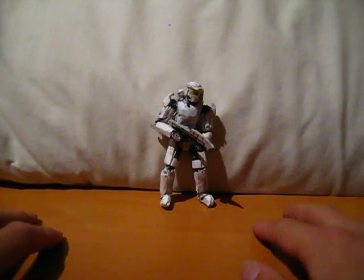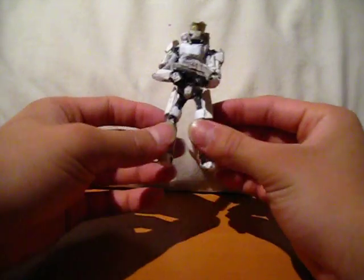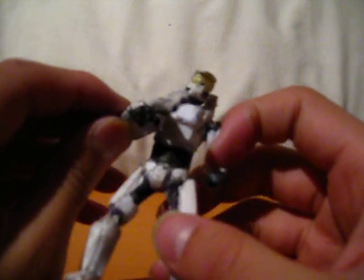Hey guys, this is a quick update on my Halo Spartan. I found a black marker, so I just colored in all the parts that would be black on the Master Chief.